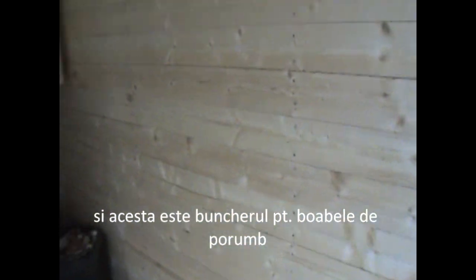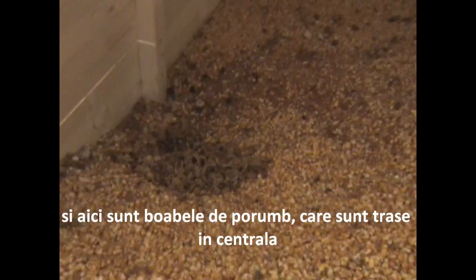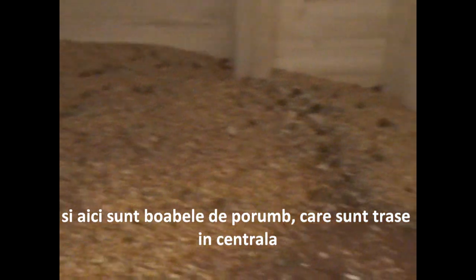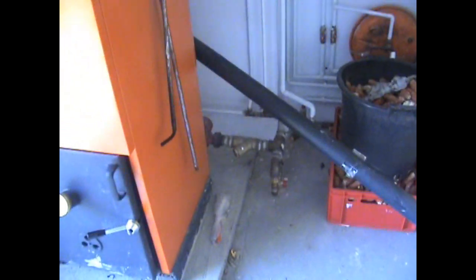And this is my bunker — a big one for corn. Here is the corn, being sucked by the power station. Let's call it a power station. And this is kind of it.